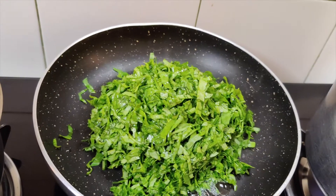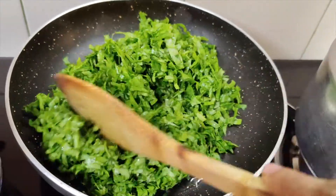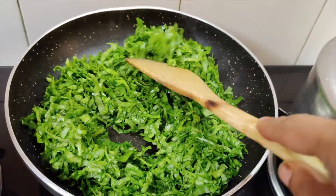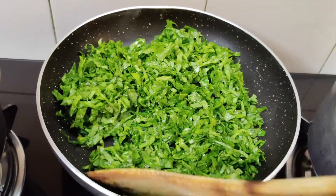I have the cauliflower and have cut it very well. We will cook it until it is reduced and we have to dry out the water.